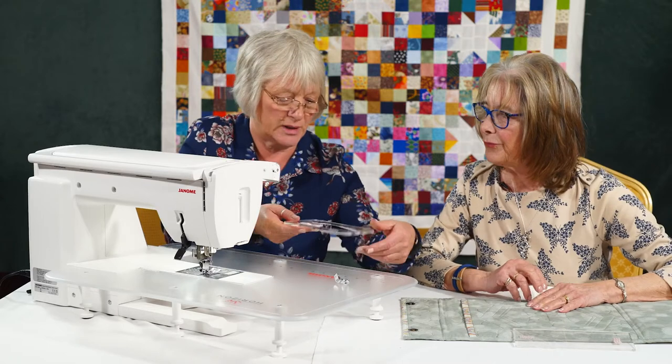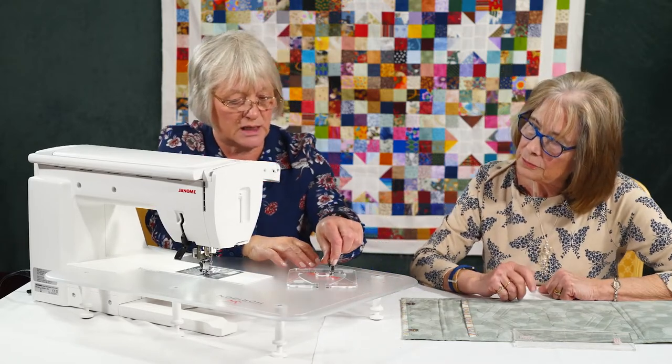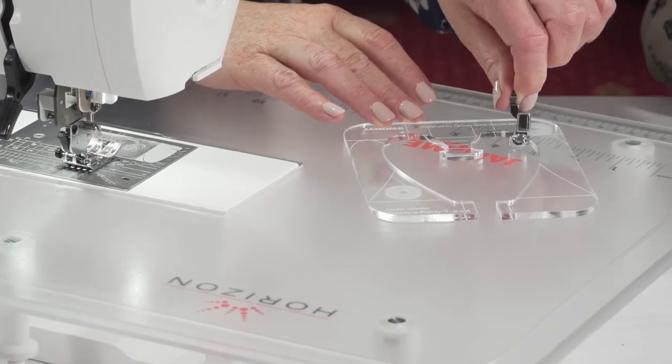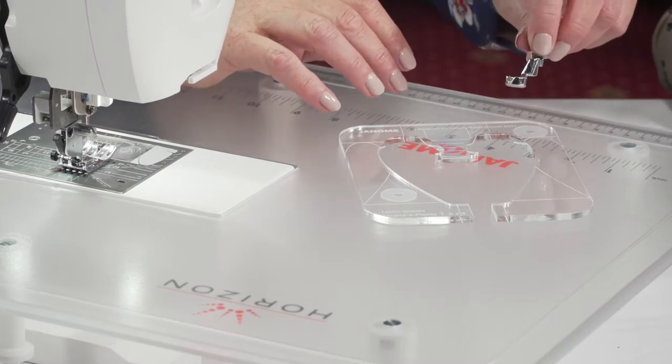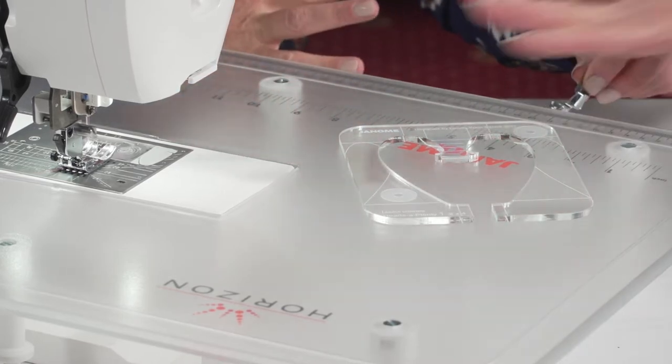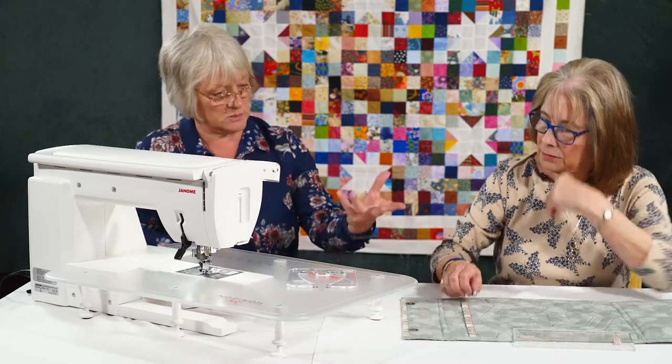So again we have the acrylic templates which we're all used to, and the foot sits in here. It's different though because the foot fits inside and you're physically moving your work. This sits on the work and it goes around.